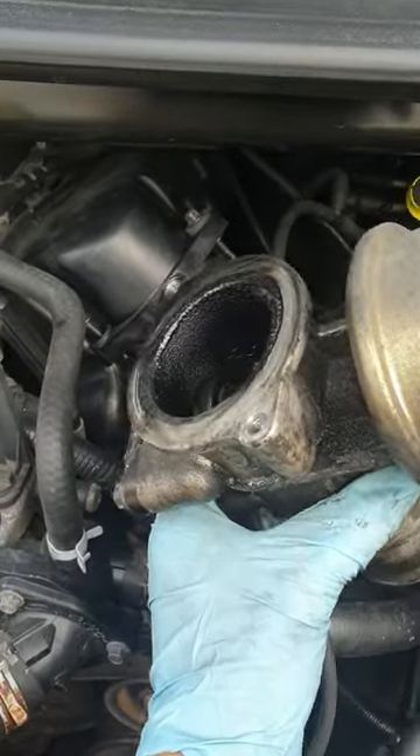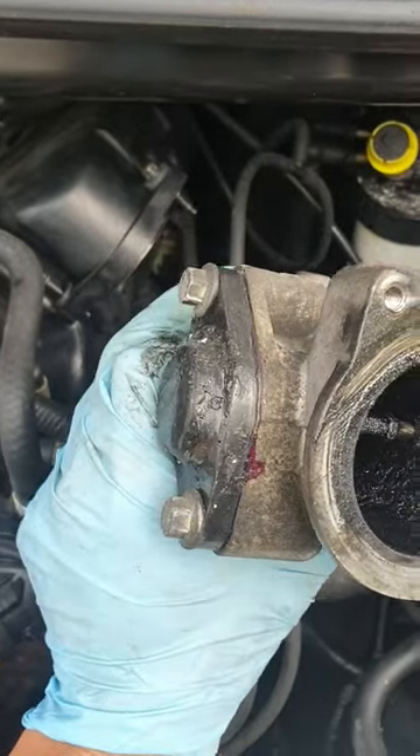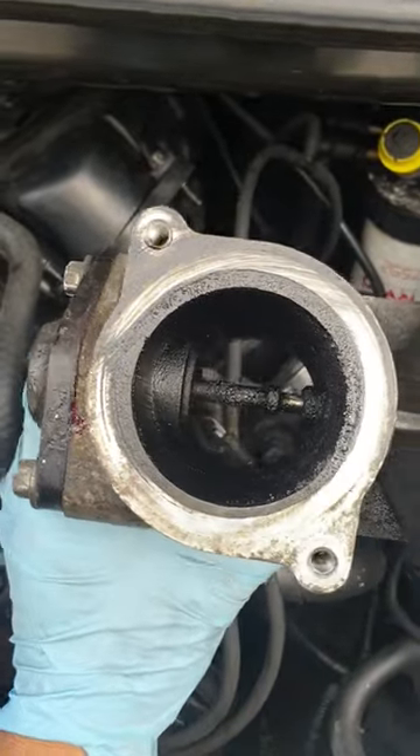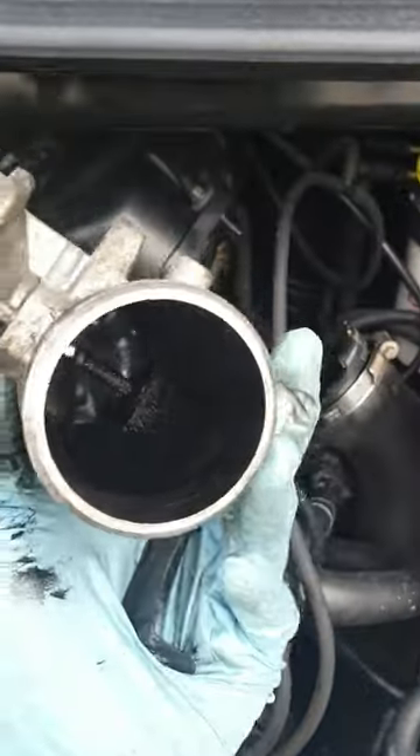This is a Ford Transit EGR valve that's just been removed. This one has been blocked off at some time in its life and you can see the carbon buildup inside. So we'll go ahead and clean this up.